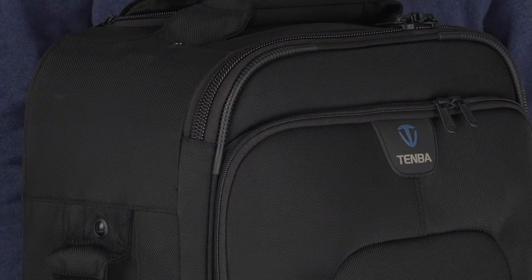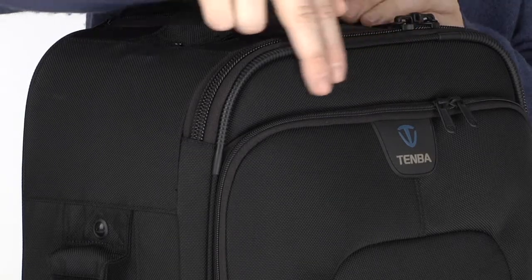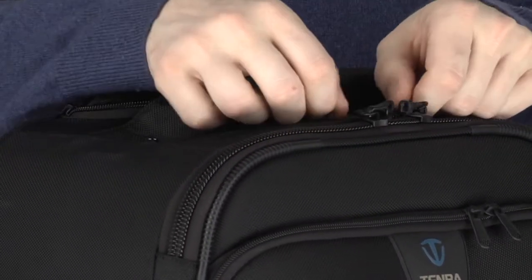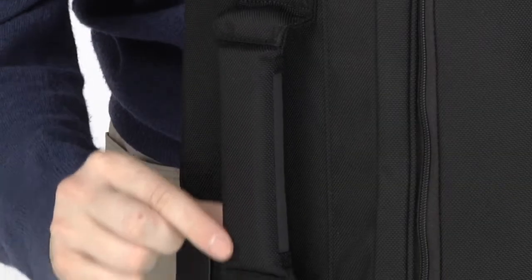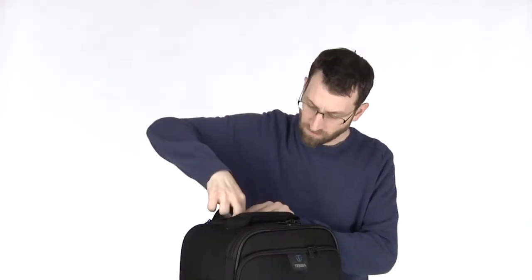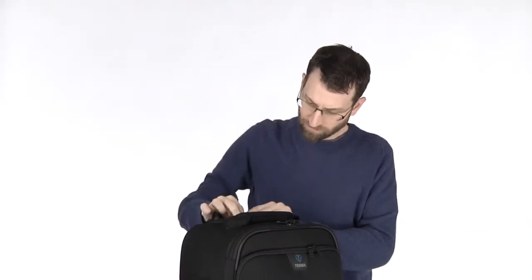Each case has a weatherproof coated ballistic nylon exterior and is built with the highest quality YKK zippers, custom sewn padded carry handles, smooth rolling ball bearing wheels that are user-replaceable, and a heavy-duty retractable handle.